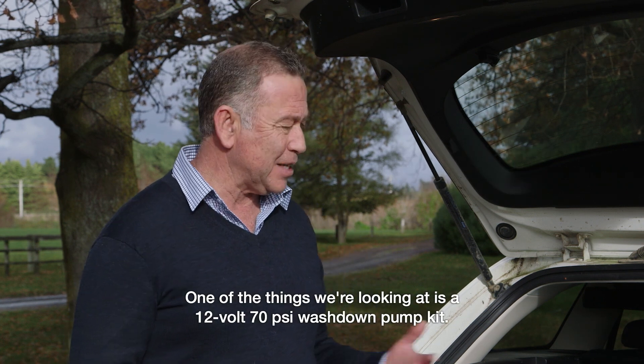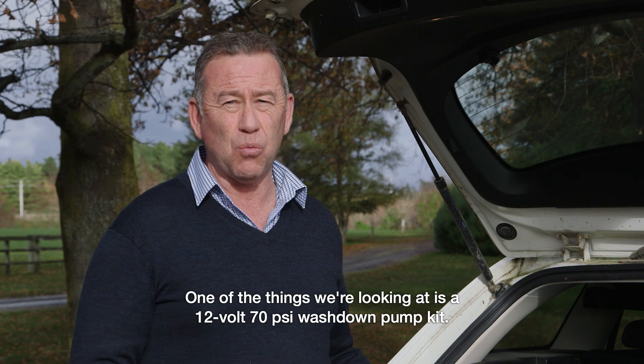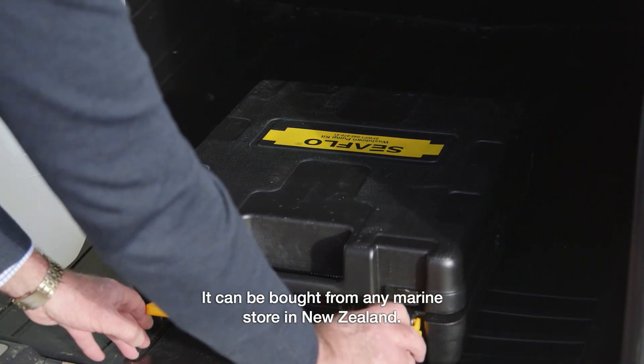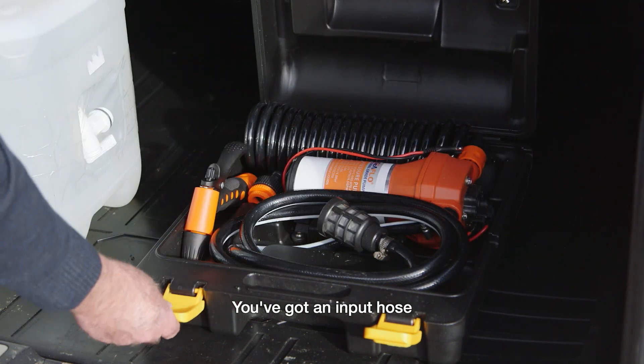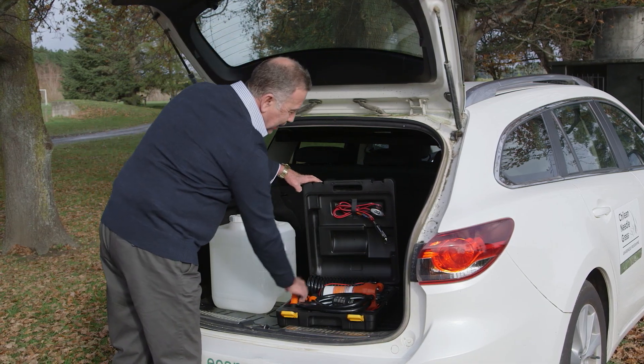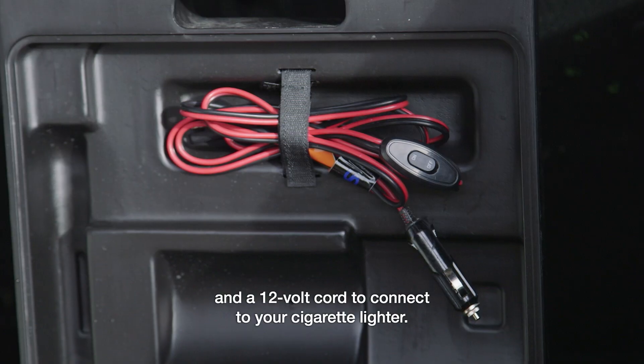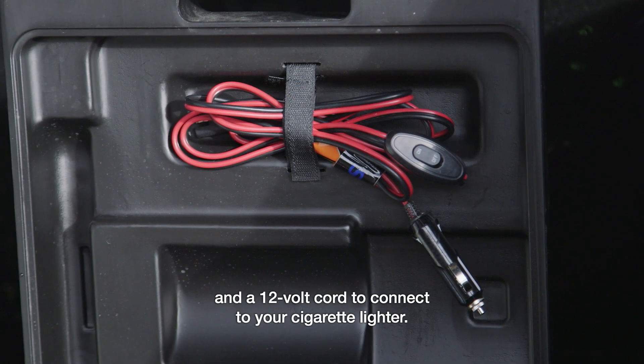One of the things we're looking at is a 12 volt 70 psi wash down pump kit. It can be bought from any marine store in New Zealand. You've got an input hose, outlet hose, your nozzle, and a 12 volt cord to connect to your cigarette lighter.